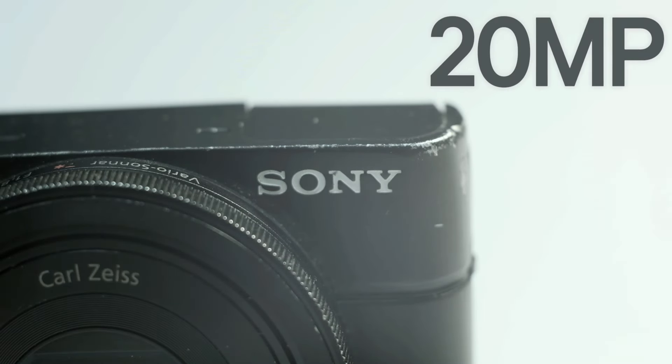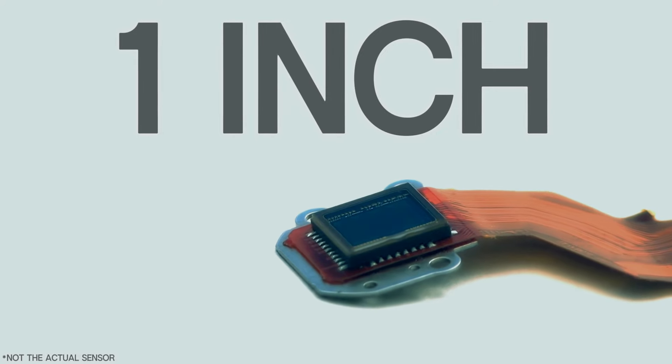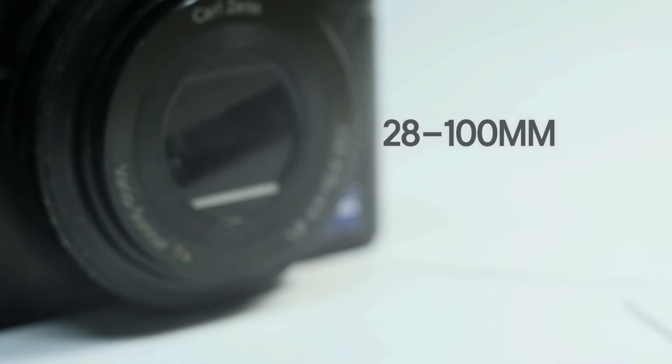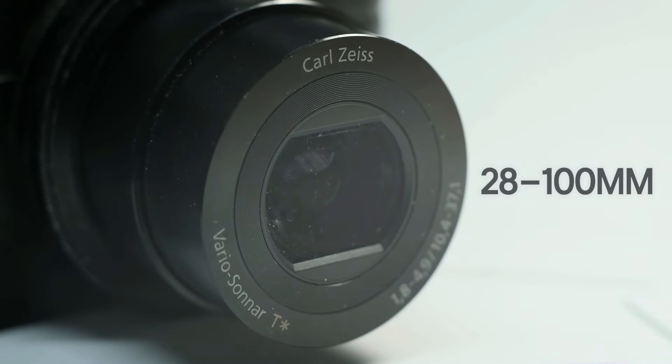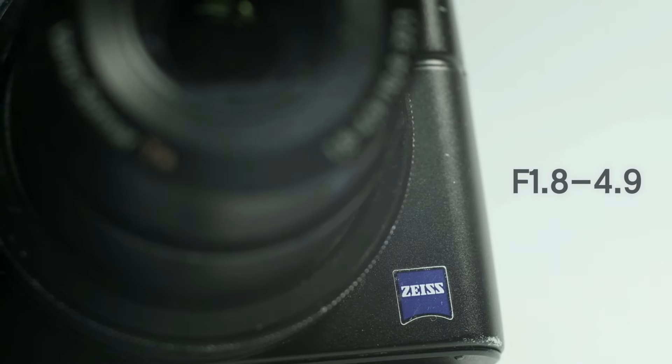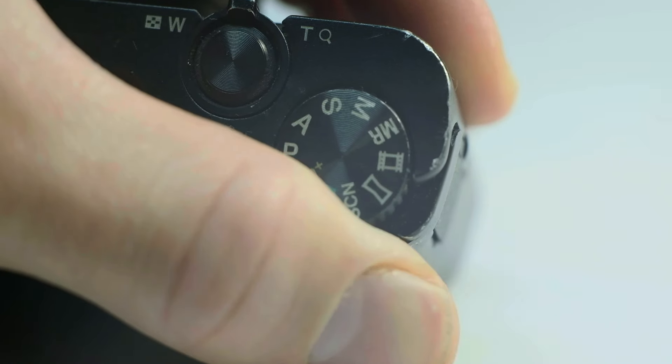The Sony RX100 has a 20-megapixel 1-inch sensor, which is bigger than most compact cameras. It has a 28-100mm equivalent zoom lens with an aperture of f1.8 to f4.9. It can also shoot RAW and it has all the modes you need.